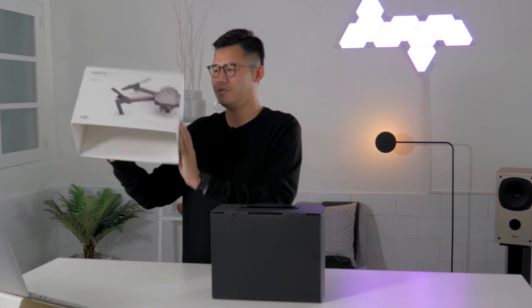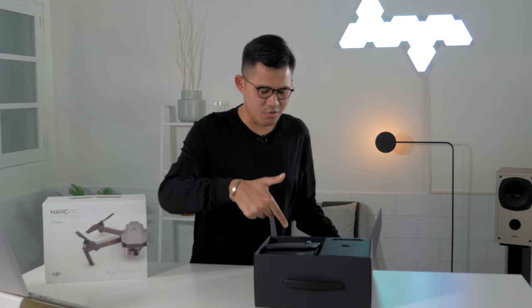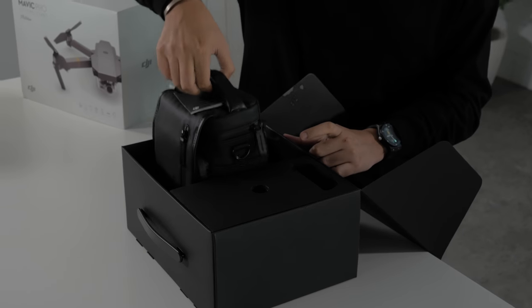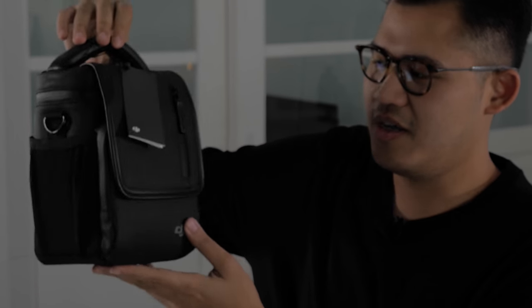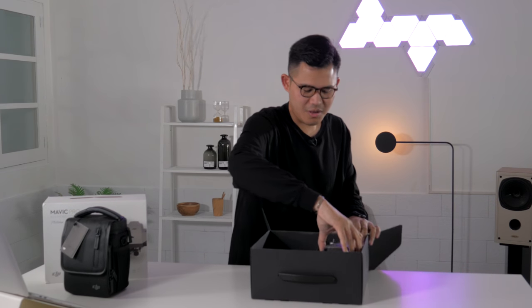Without further ado, let's unbox it. Very nice box — very elegant, very simple. BAM, there it is. Very neat. The first thing you notice is the shoulder bag right here — very, very nice, very premium. It has faux leather all over it and says DJI. Let's get through the rest of the box first.